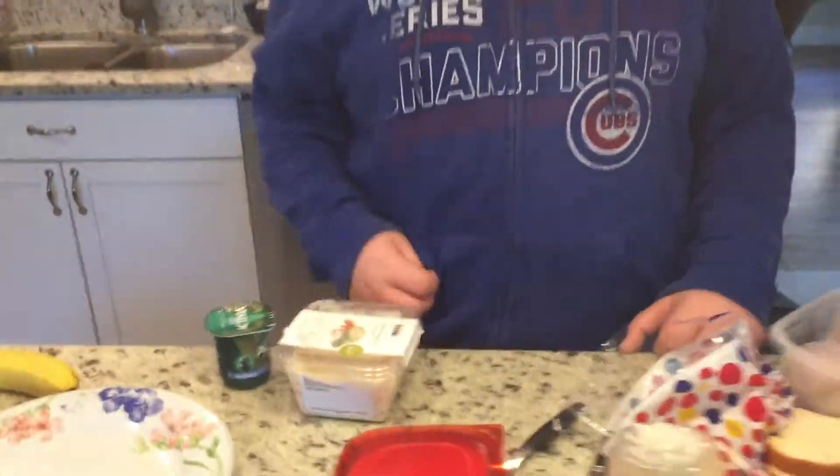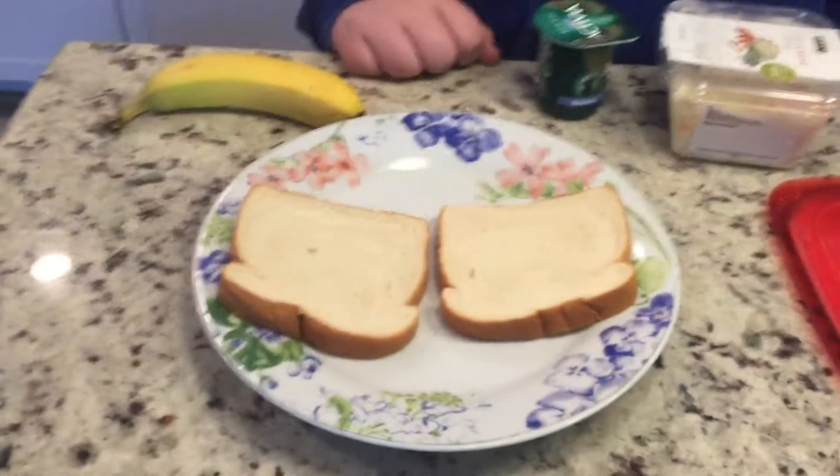So we're going to make our sandwich here. First, you need two pieces of bread. This is crucial, obviously, to a sandwich. You need bread.